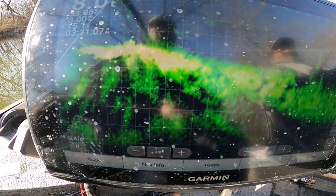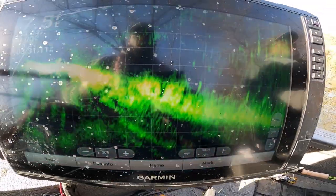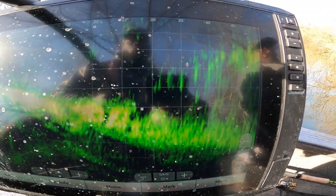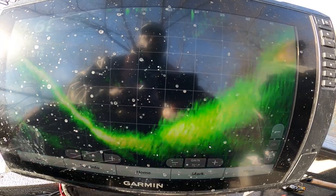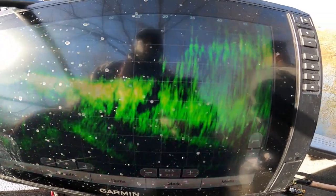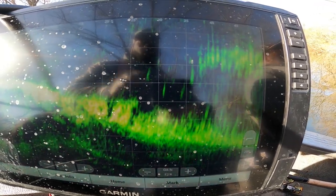Alright guys, I know it's flickering — forgive me for that — but I want to show y'all that we are in the sand bass. Y'all see that over there? Will they hit this marabou jig is the question. When I turn this thing to the right, guys, they light up. We're gonna cast over there and see if we can get them to bite.